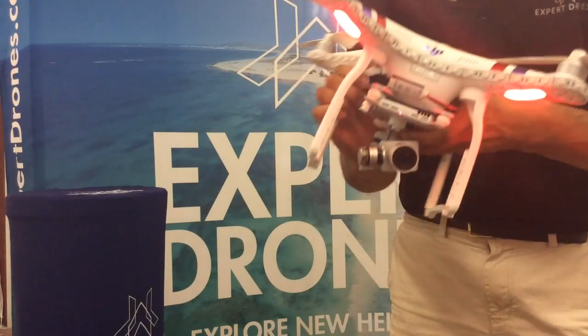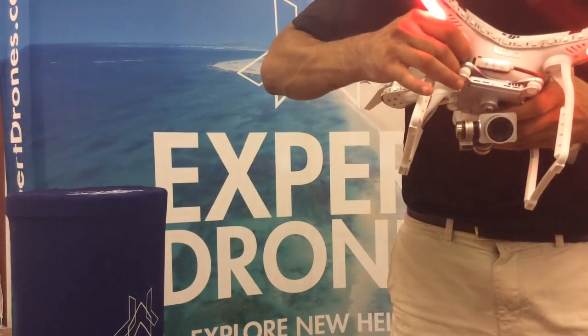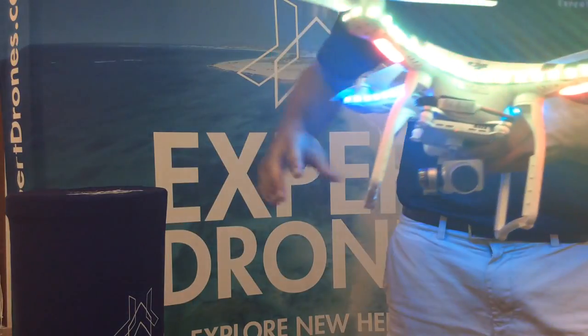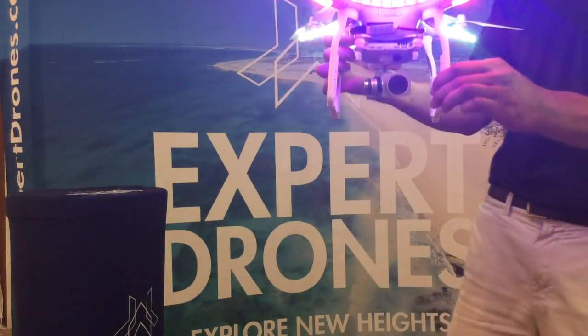She's good to go. I also wanted to tell you that I like the idea with the lights — it's very bright and also looks really cool. So let's put her in the air. I'm going to show you how she flies.